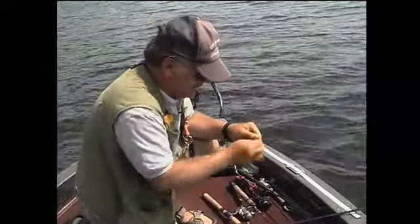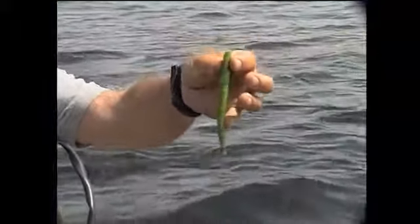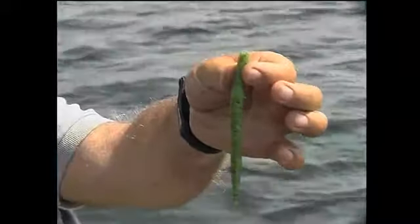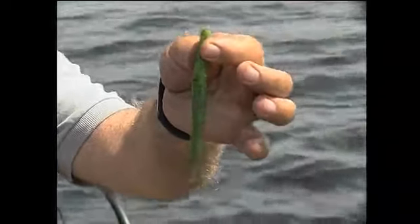Frank's changing baits. It's got the configuration — somebody has called it the fat tiki. All I know is that it's produced better than the tiki design, which I also pour. The tail is very thin and it whips with the slightest action, on the flash jig.